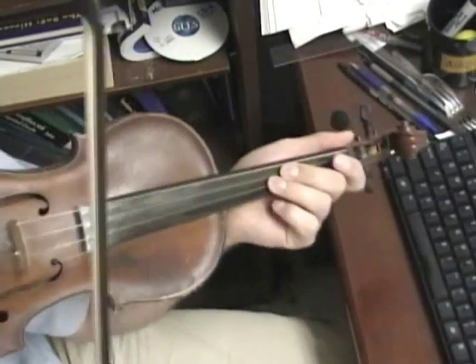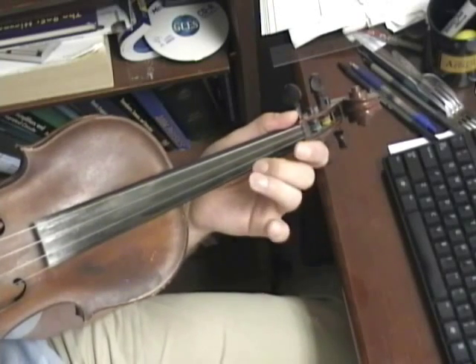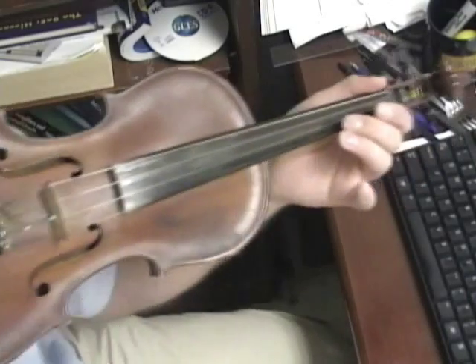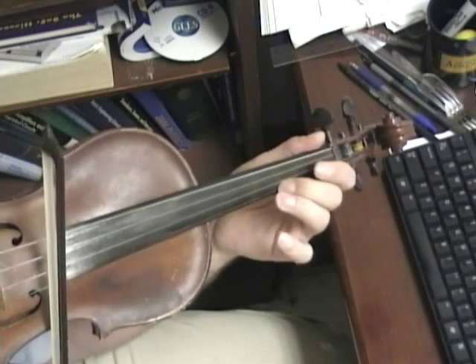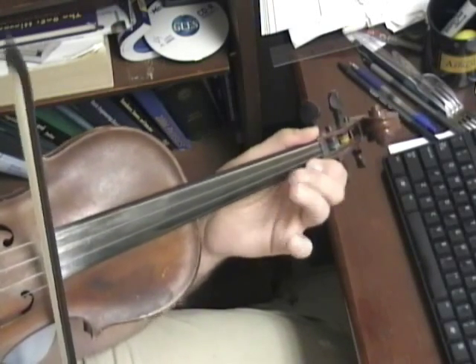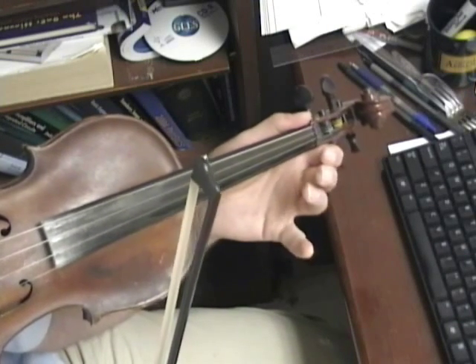The first part is very repetitive. It starts out: open, two, three, two. This will be sort of fast — it's a song for more advanced learners I think. On the E string: open, two, three, two. Now we're basically going to play a scale here.